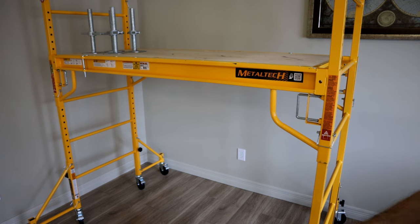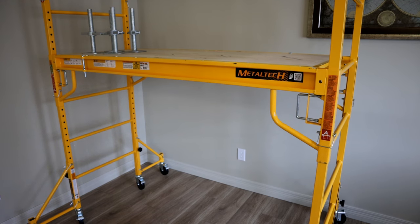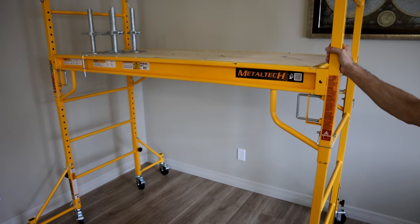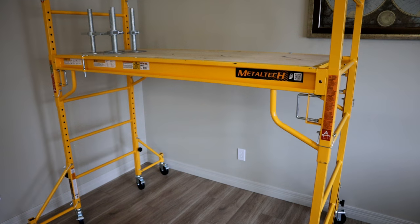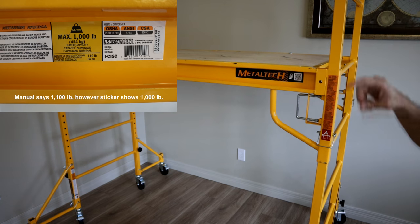When you get up to the second level, you must have those 14-inch outriggers installed. At the third level, there's an even bigger outrigger that comes out farther. The outriggers really provide a lot of stability. There's always going to be a little movement in all Baker-style scaffolding, some worse than others, but the outriggers help significantly at the upper levels. Weight limits are 1,000 pounds for the first level, 932 pounds for the second, and 818 pounds for the third.